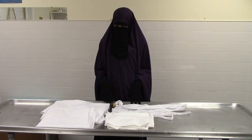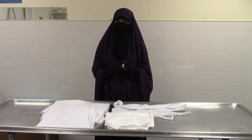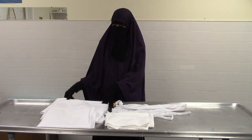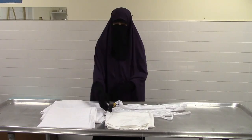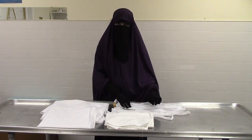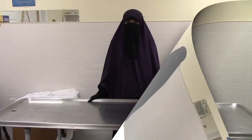Here I already have the kafan. The first thing you would do is use perfume after you wash the body. We have here the lifafatan, which are two large wraps, the khamis which is a long shirt, the izar which wraps around the waist, the hijab, and also the three ties which you use to tie the kafan at the end of finishing the shroud.